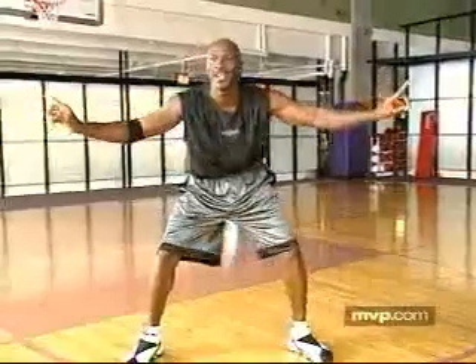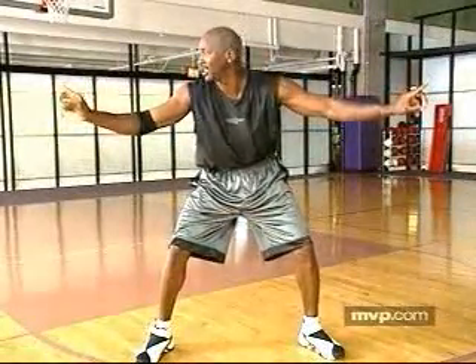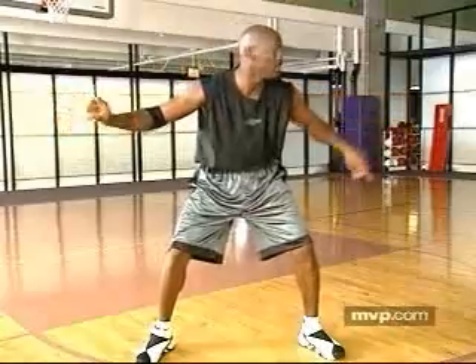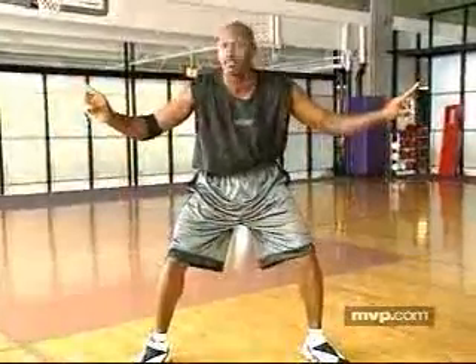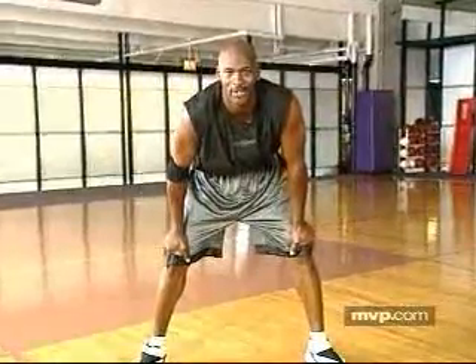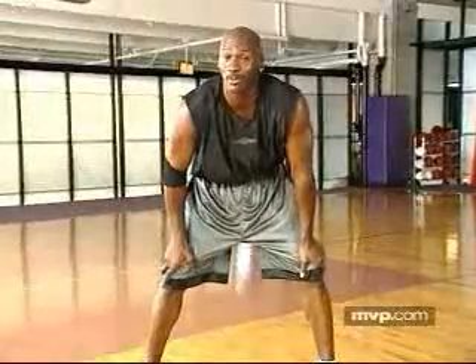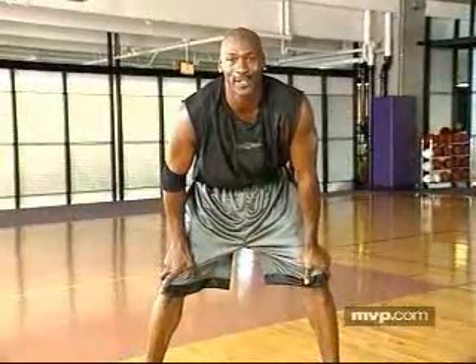Now, if you're going to constantly turn your head back and forth like this, every time you turn you lose the ball, and every time you turn back you lose your man. Even though you think you're fast enough to see both, some players in our league — professional league — it only takes that little split second for you to lose your man or the ball, and now you're at a disadvantage.